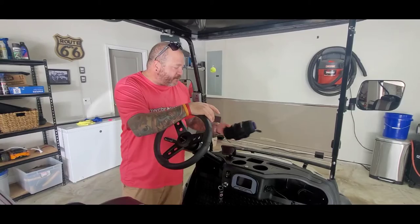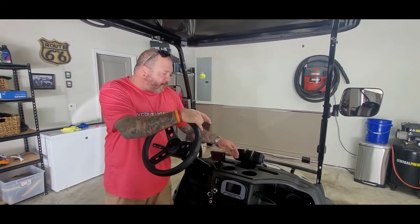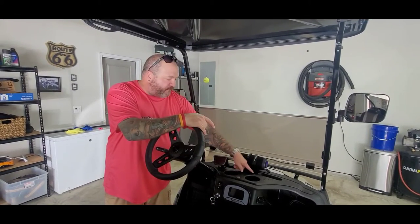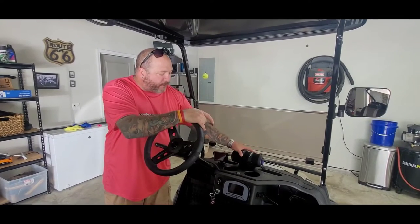I've already got a bracket strapped here to show you some mounting options. You can mount it right here to keep it nice and simple. This piece actually comes off on this particular model, so we would just install it on the backside by drilling four small holes and putting the bracket through and mounting it down.